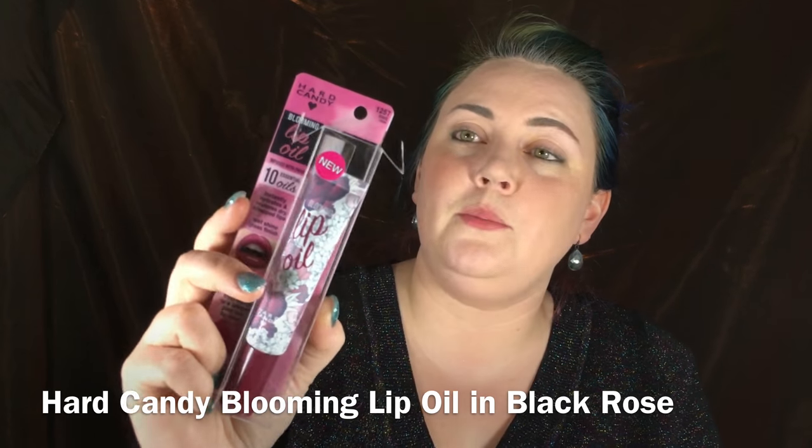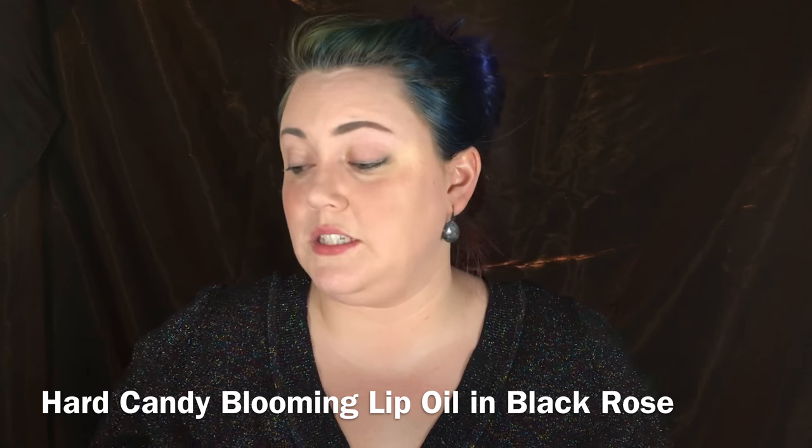Because they came out with — I shit you not — a color that speaks to my soul. This is the Blooming Lip Oil in Black Rose. I saw this when I was in the grocery store and I looked like hell. Normally if I'm in a makeup aisle I wear makeup, so I can hand out a business card and recommend things. But this time I had half a ponytail, glasses on, no makeup, sweatpants — and I saw it, turned around, and screamed in the aisle of Walmart. People were staring at me.